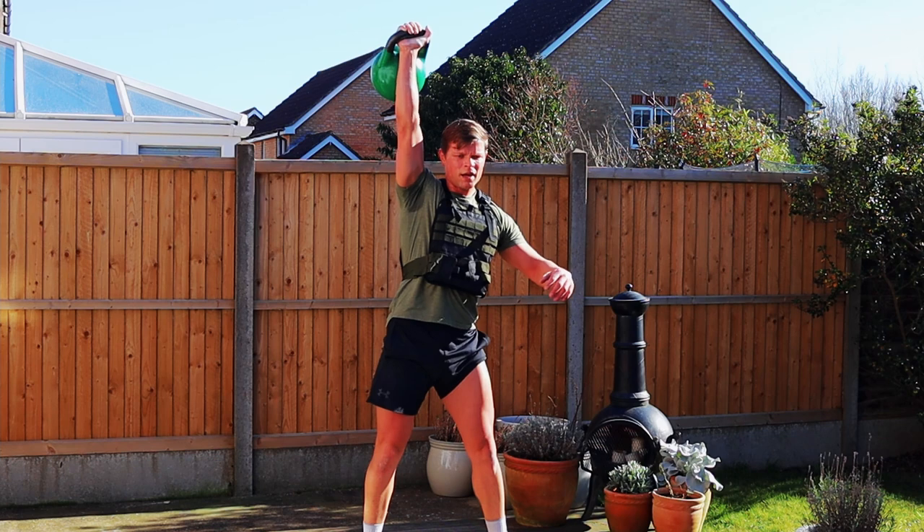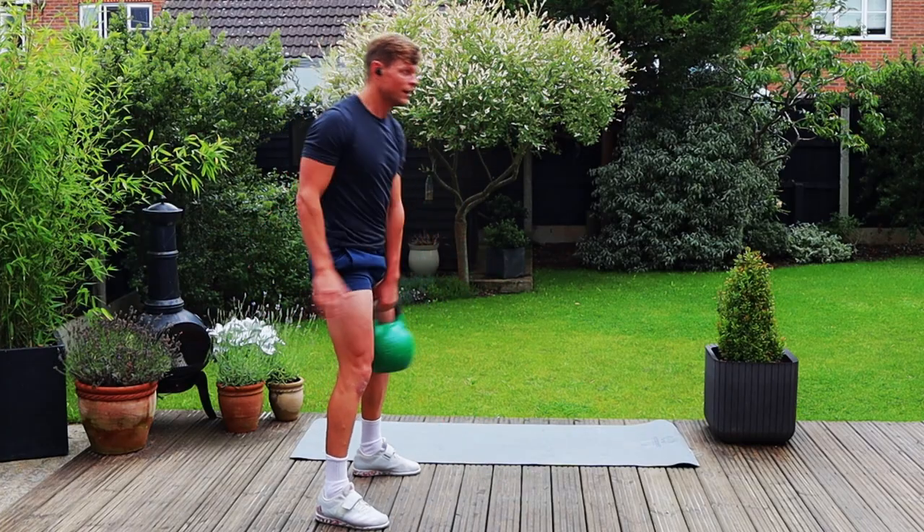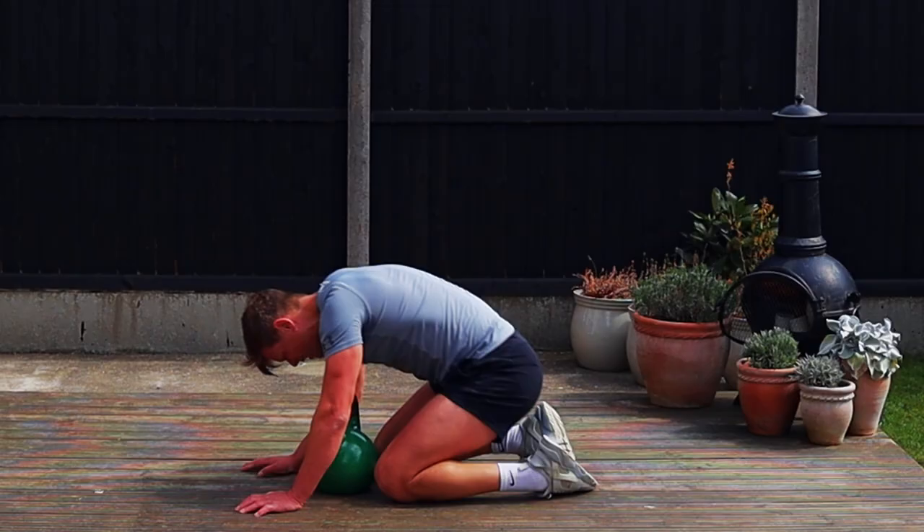Hello everyone, it's Pavel here and in today's video I'm gonna go through my home gym setup. In the last couple of years, the majority of my training has been done at home with very minimum equipment. I can confirm you can use less for more results — you don't need fancy equipment, you don't need much equipment, but you need some basics.